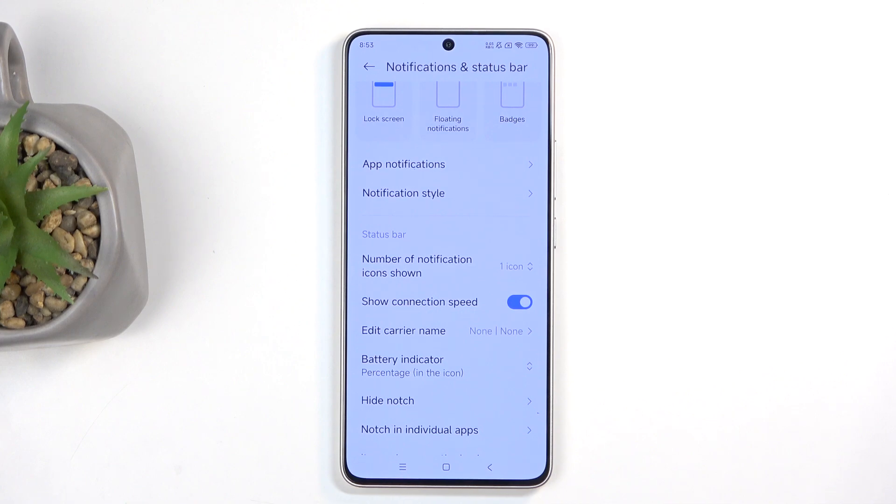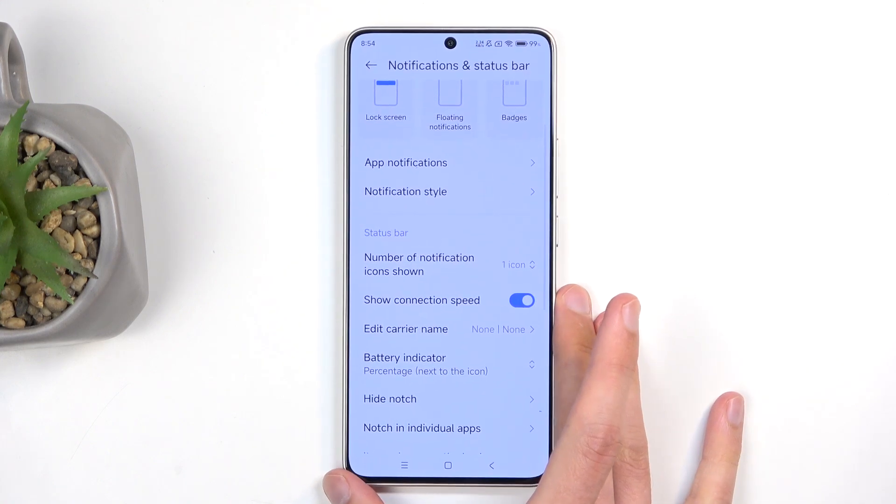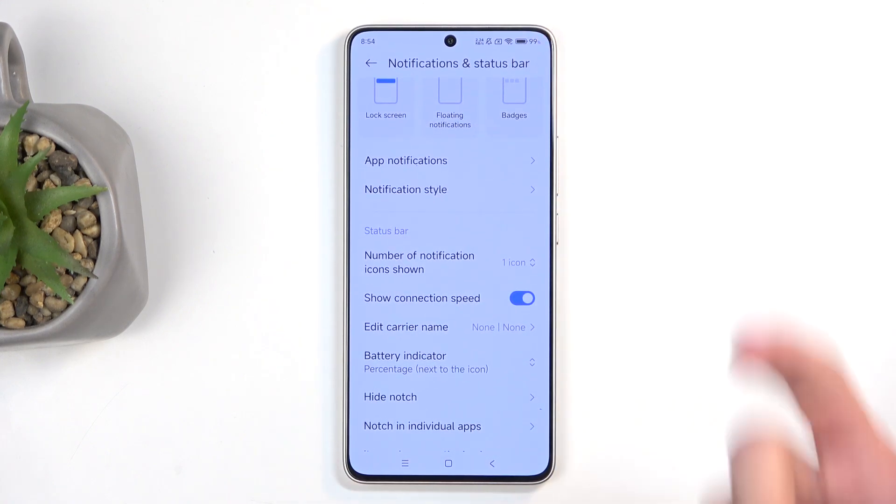Next, a little bit lower, we have the battery indicator. This allows you to choose how the battery is displayed. It's already set to the one I like, which is the battery with a percentage inside. You can have it cleaner with just the battery itself and no number, or you can have the percentage outside, which makes the text a little bigger and easier to see.